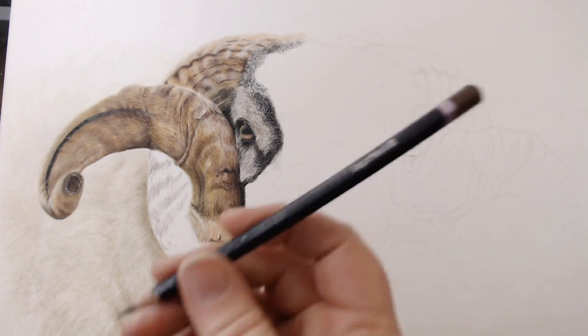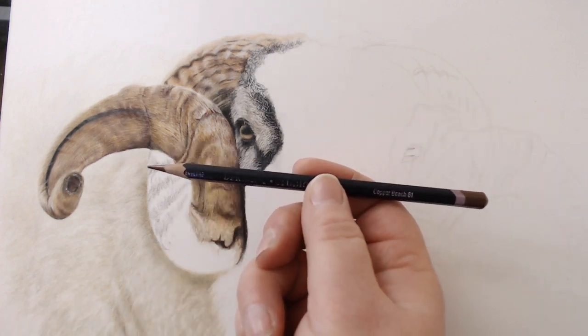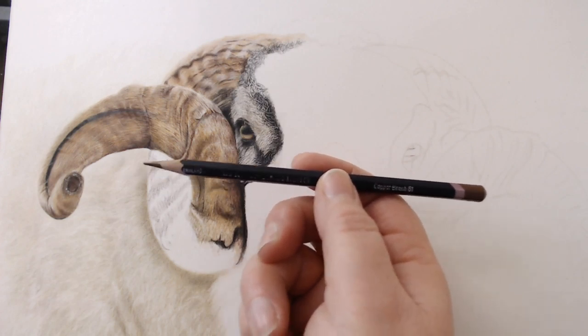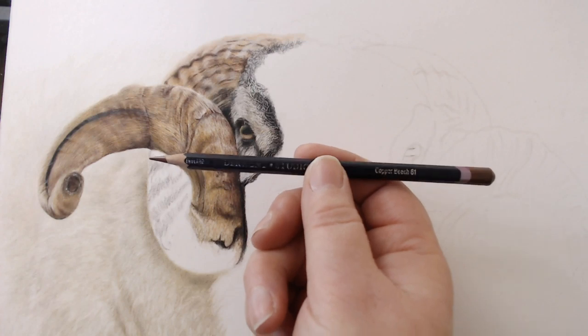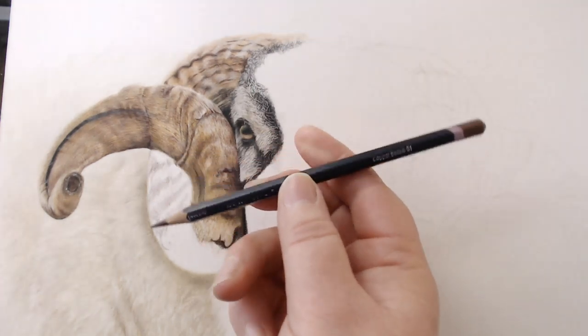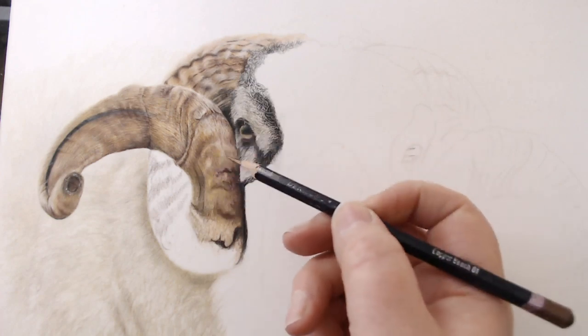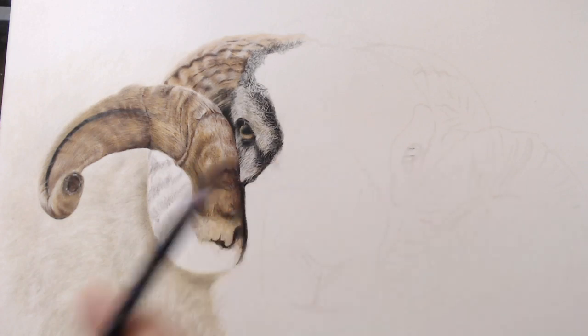I've then got the copper beech. This is, I think, my favourite neutral brown out of all the browns in all of the makes. It's a really nice warm brown — just beautiful. It's hard so you can use a little bit more pressure. Very subtle and a really, really good colour.